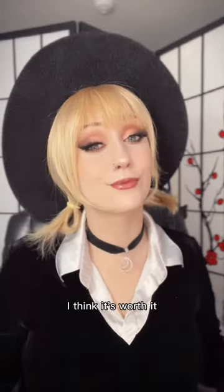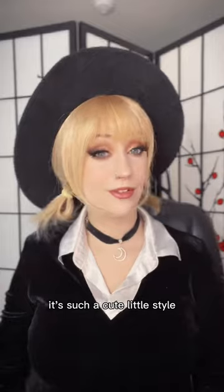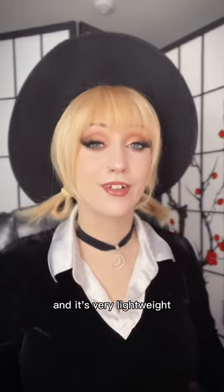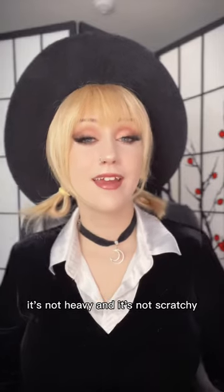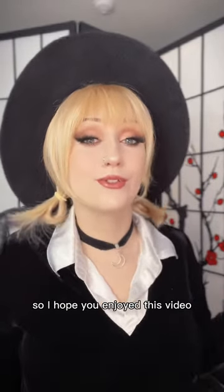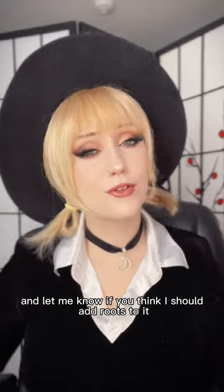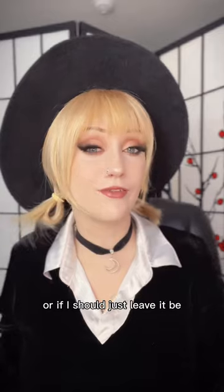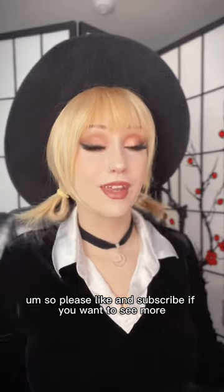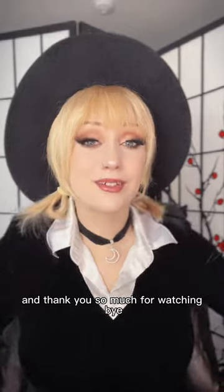My final opinion is yes, I think it's worth it — especially if you can find it used or on clearance. It's such a cute little style if you like short hair, and you can do so many cute things with it. It's very lightweight, not heavy or scratchy, and the cap is very comfortable. I hope you enjoyed this video and found it helpful — let me know if you think I should add roots or leave it as is. Please like and subscribe if you want to see more, and thank you so much for watching!